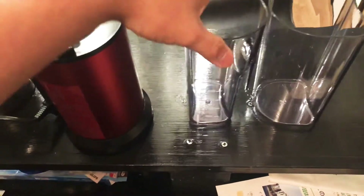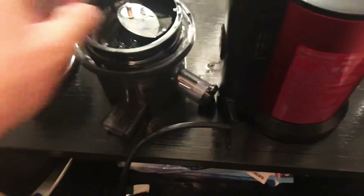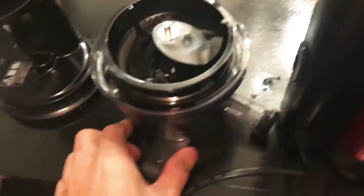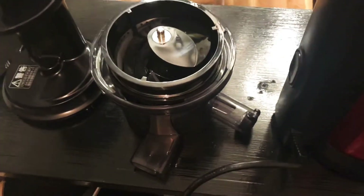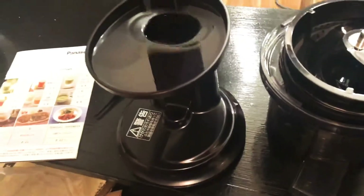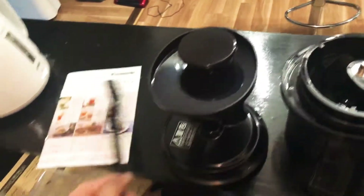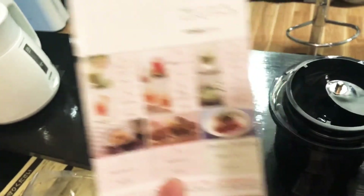Then this one is the picture, and this one is the machine — the Panasonic MJ-L400. It's kind of heavy; I don't know what the weight in kilos is, but it's heavy. I guess the blades are inside in here. I don't know how to separate the things. Then this one is probably the lid, then the pusher, and it comes with a brush for cleaning.